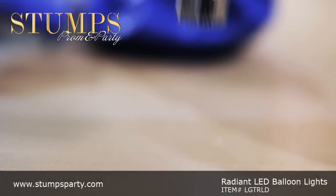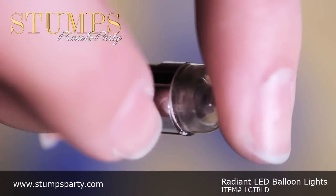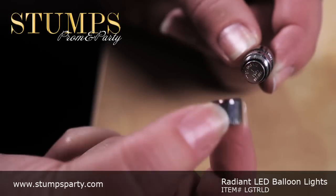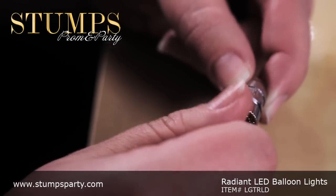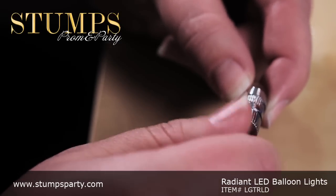Light up any party with our Radiant LED Balloon Lights. They're a must-have for any party or event. These 1-inch white LED balloon lights are easy. Just activate, insert, and inflate.